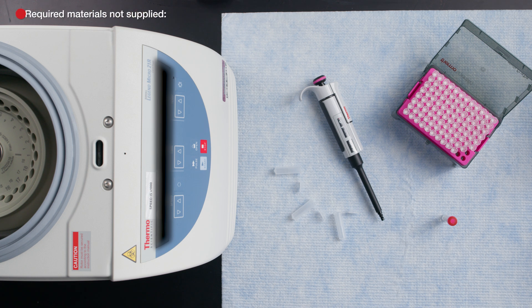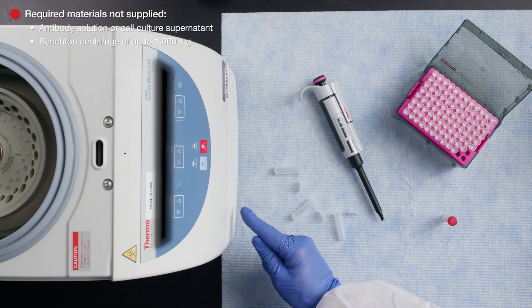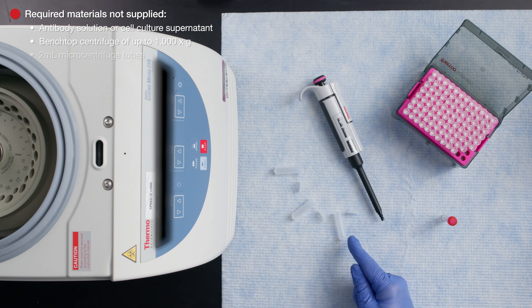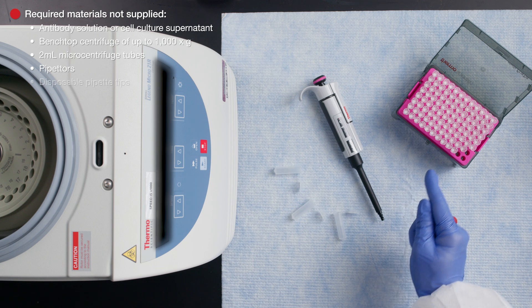You'll also need your antibody solution or cell culture supernatant, a benchtop centrifuge capable of up to 1,000 Gs, 2 mL microcentrifuge tubes, pipetters, and disposable pipette tips.